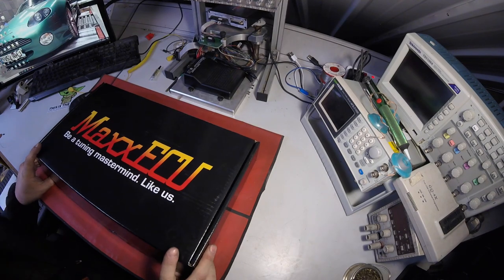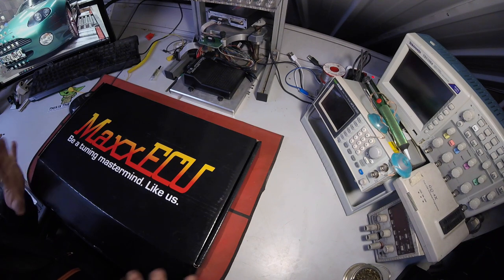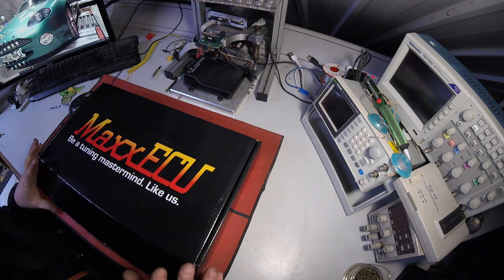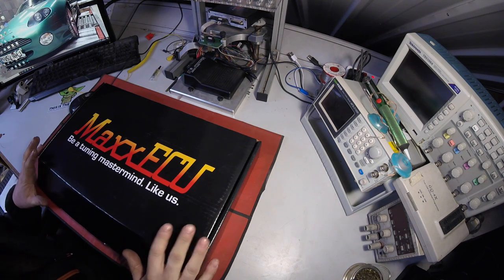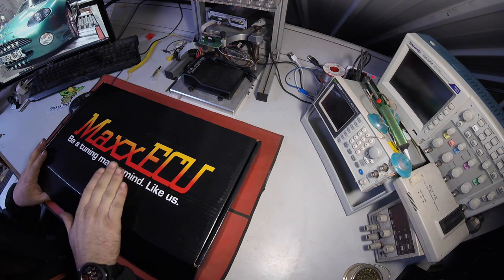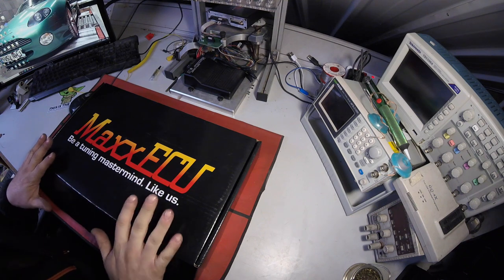We're going to be using the Max ECU Street - this is the minimum package I like to sell. The Max ECU Mini is the one below this, nothing wrong with it at all and it has its place. However, most people that buy the minis end up wanting to add wideband and there's not enough sensors, so my advice is to buy this package.